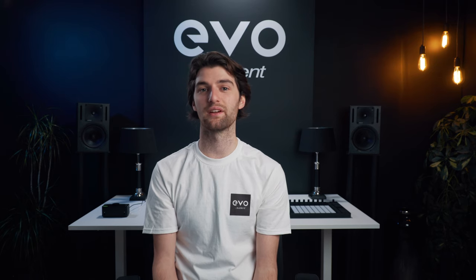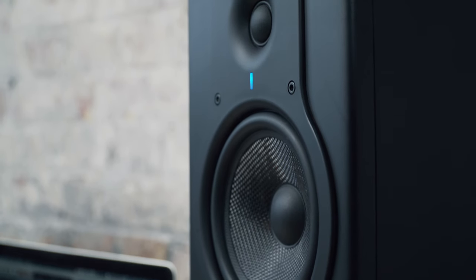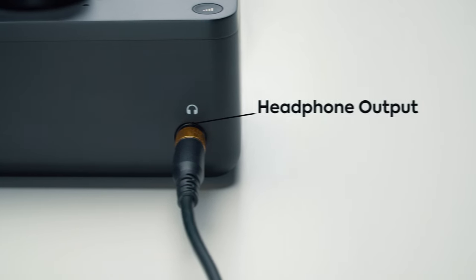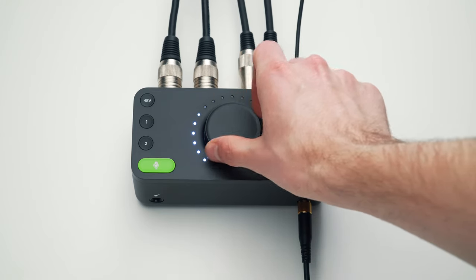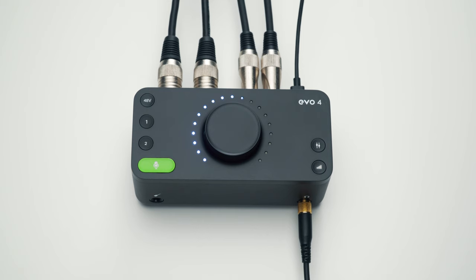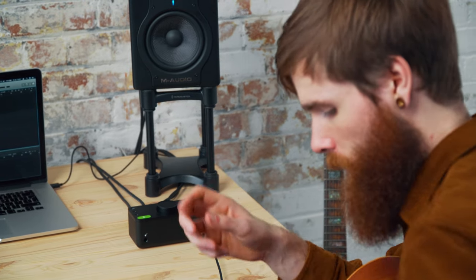To listen back to what you're doing, you're going to need outputs. We've added two quarter-inch jack connectors on the rear for plugging in your powered speakers, and there's a quarter-inch connector on the front for your headphones. You can easily adjust the volume by pressing the level button and then adjusting the main knob, and the LED ring around the outside will show you how loud you are. Plugging in your headphones will automatically mute the speakers, making switching between the two completely seamless.